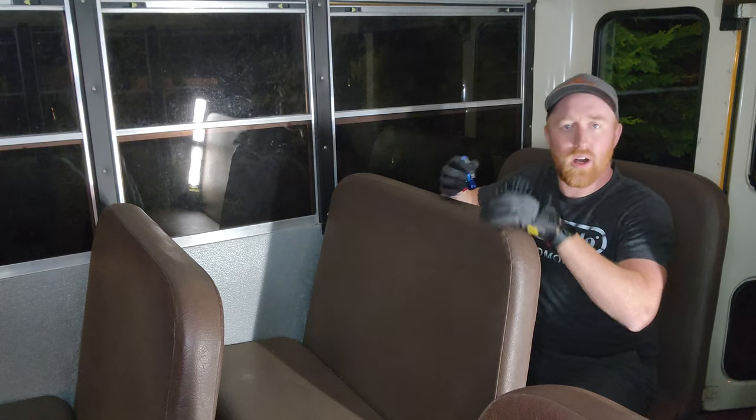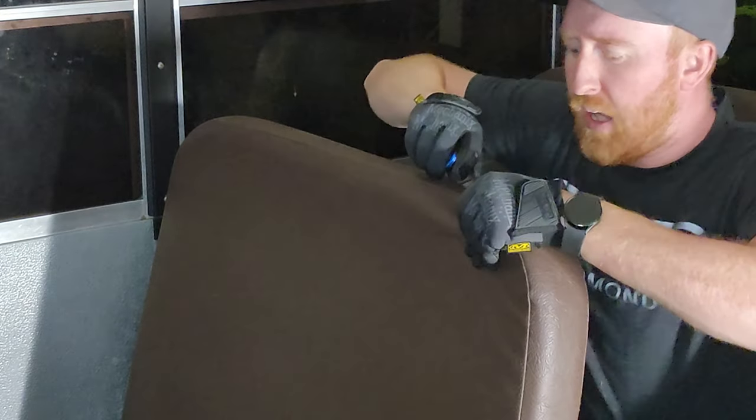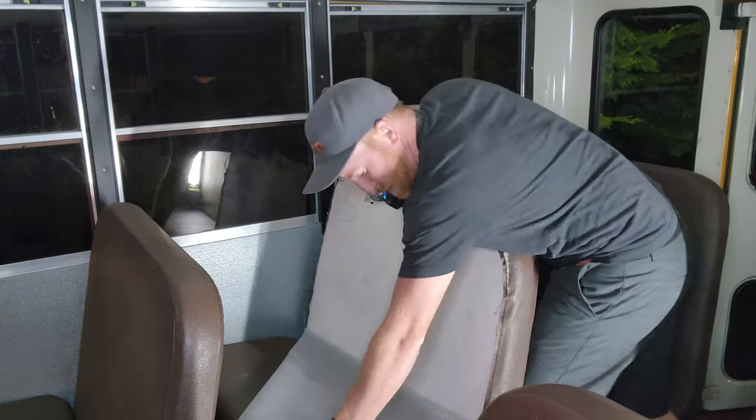My idea is I'm going to start cutting off all the foam, all the leather and everything off of it while they're still bolted into the bus. I'll be able to rip everything out and then get down to the metal and start cutting pieces of metal off so I can get them all into the truck at once and take them to a scrapyard. Theoretically, the scrapyard will pay me enough for the metal to pay for the dump run to take these seats.